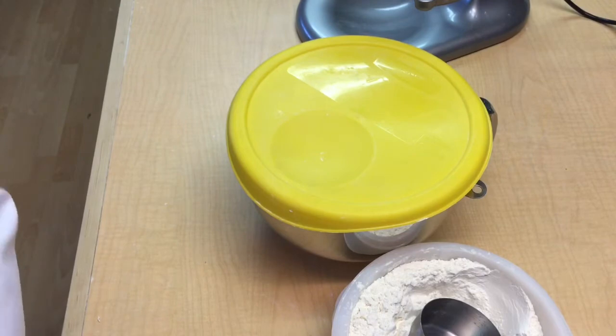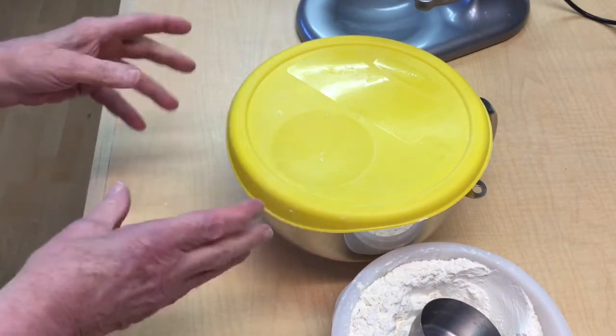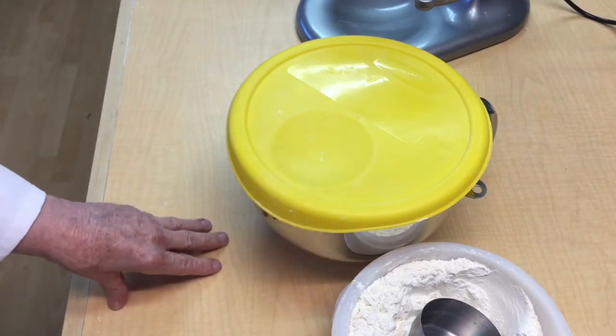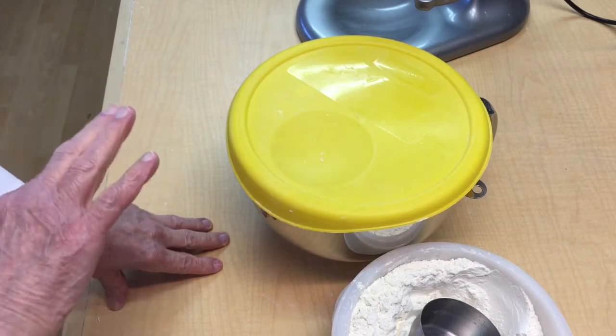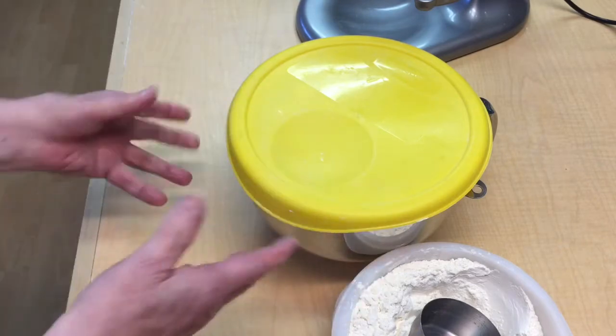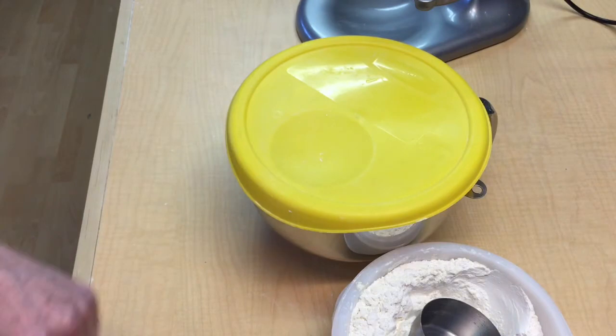What this is going to do is, with the natural bacteria that is within the flour, it will create the flavor that we want in the ciabatta bread. So we'll leave this and come back to it tomorrow.